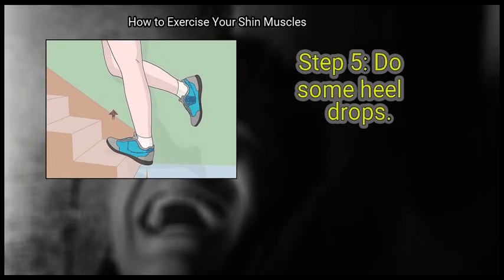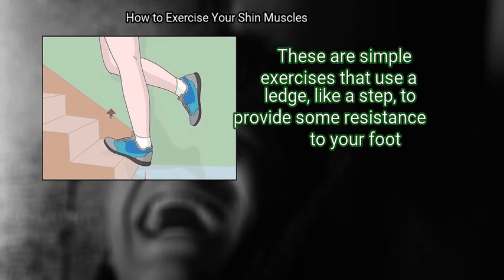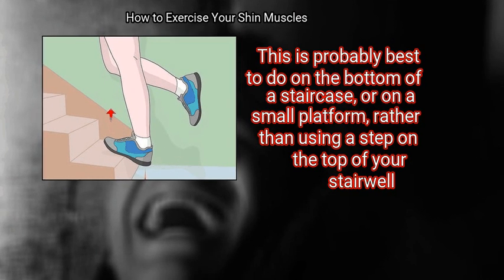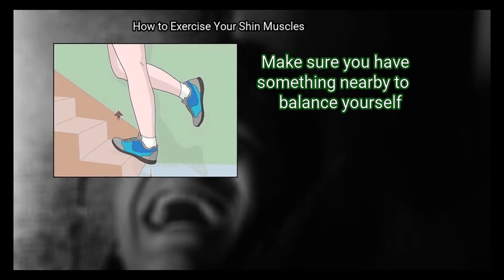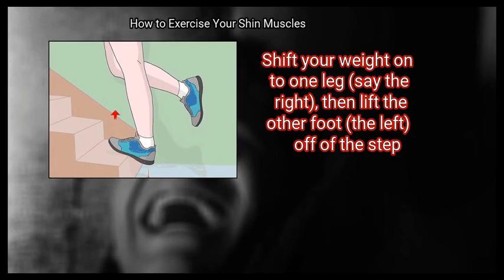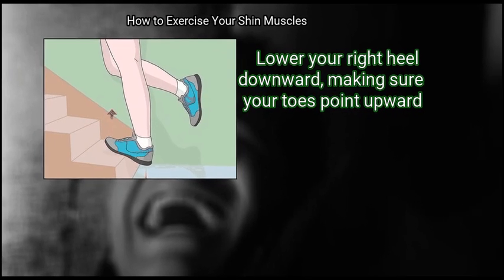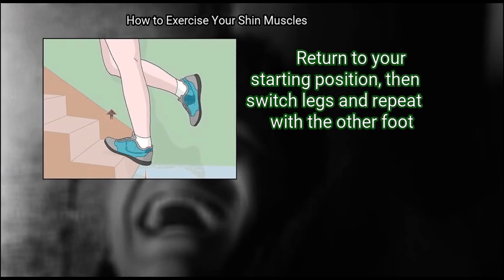Finally, do some heel drops. These are simple exercises that use a ledge, like a step, to provide some resistance to your foot. This is probably best to do on the bottom of a staircase or on a small platform, rather than a step at the top of your stairwell. Stand with your toes on the edge of a step, making sure you have something nearby to balance yourself. Shift your weight onto one leg, say the right, then lift the other foot off of the step. Lower your right heel downward, making sure your toes point upward. Return to your starting position, then switch legs and repeat with the other foot.